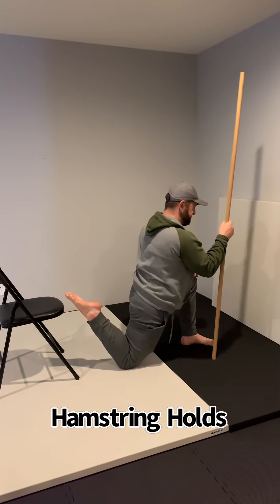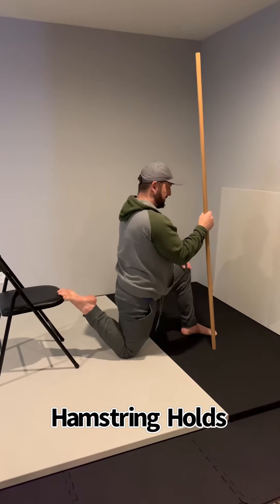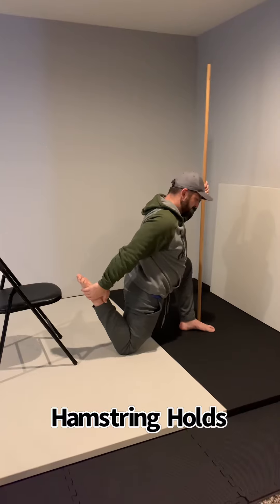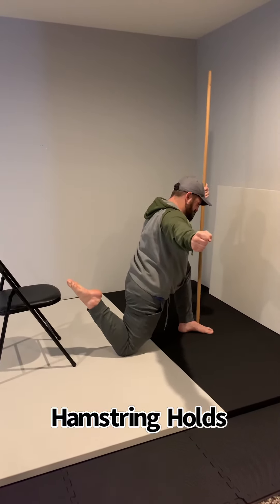And here, this is technically a hold, because the degrees of range of motion did not change. I just leaned forward and maintained that hold. Now I will grab — no lean forward — and just hold right there. Both are technically holds.